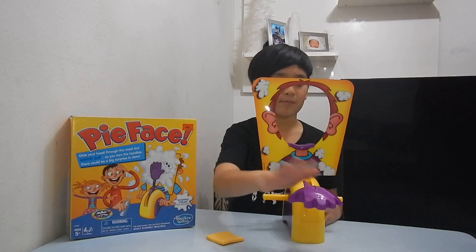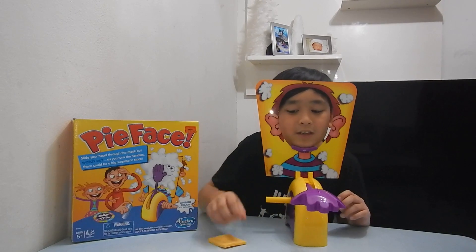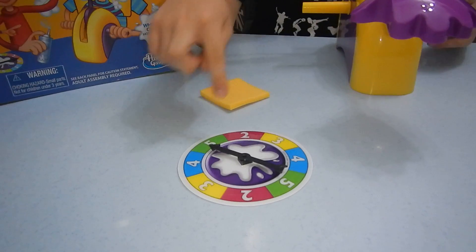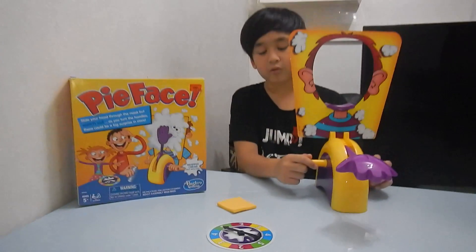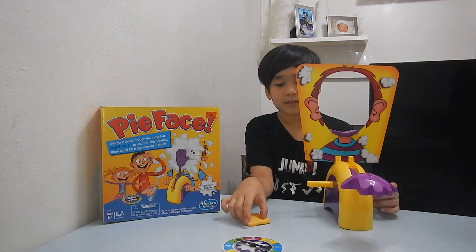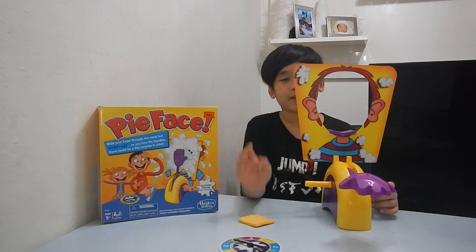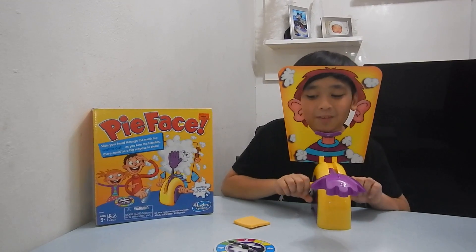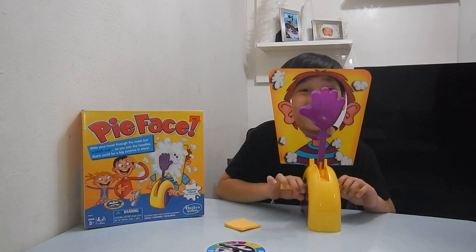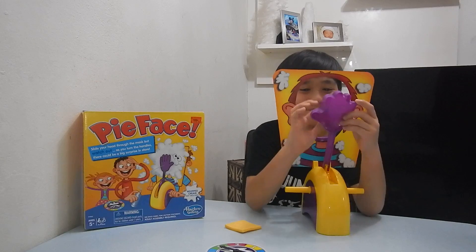You just have to push it down, put whipped cream here, and do this. Then you have to spin the wheel and guess how many things you have to do. If you just don't want to do it, you get that point. If you do it, you get double the points. So I'm gonna do it — number five, I'm gonna do five.